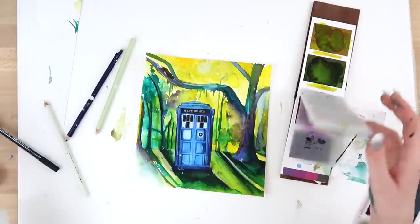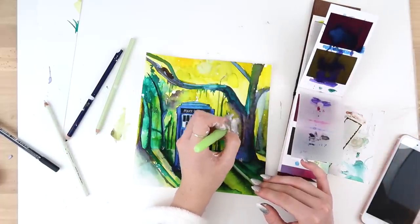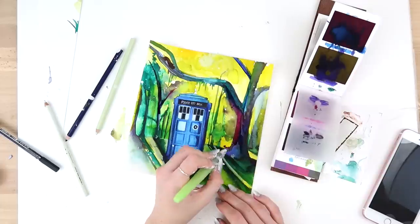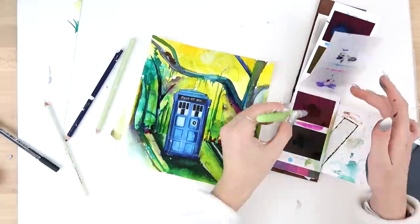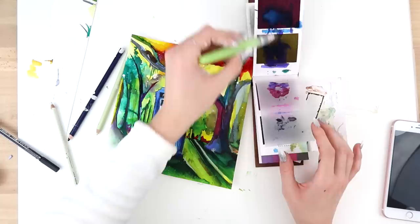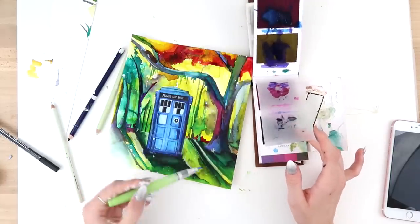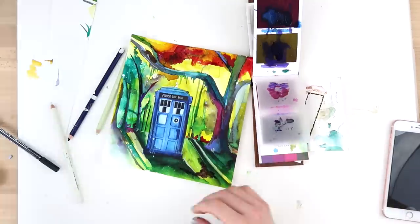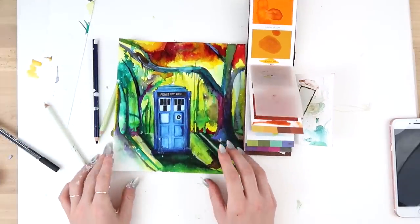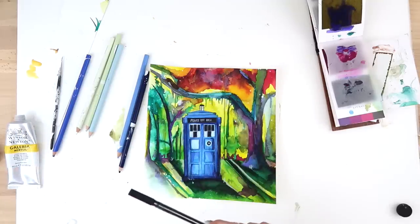We're gonna try and finish this up now to look only half decent. I'm trying to fix this tree and give it like a magical vibe — like the TARDIS has landed on some sort of alien planet. I kind of want the ground to actually have a galaxy vibe. I'm gonna let that dry and then add some proper paint splatters. We're gonna try and splatter on some stars now but I've never really done it this way.